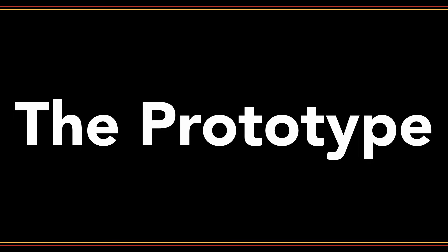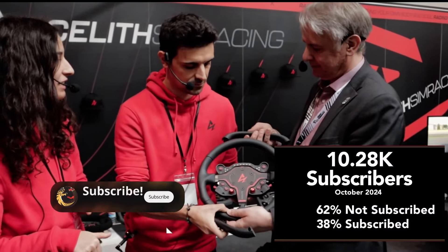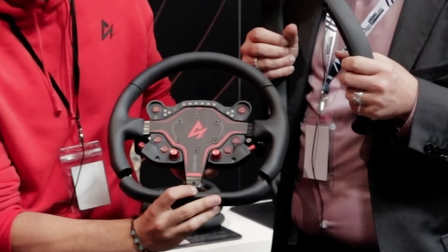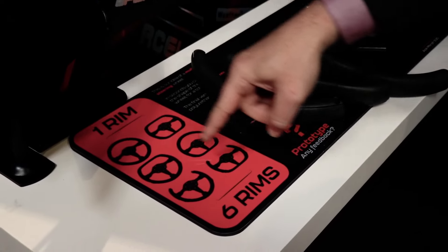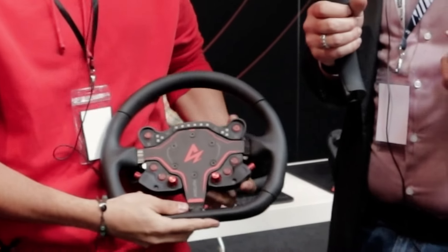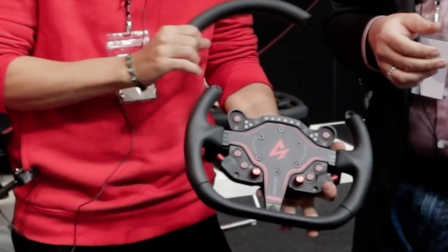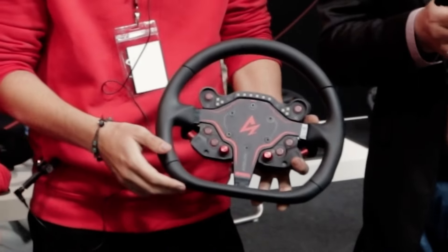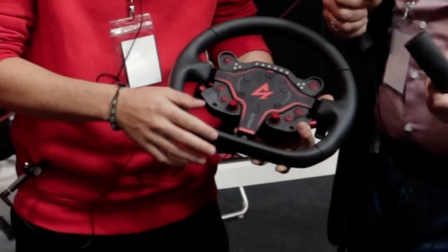They also showed us a prototype they are working on and are searching for feedback at the show. The idea is: buy one rim and get six configurations, as the parts of the rim are detachable and you can reconfigure the form of the rim at will. They don't know yet if they will bring it to market — but if they ask us, they should.